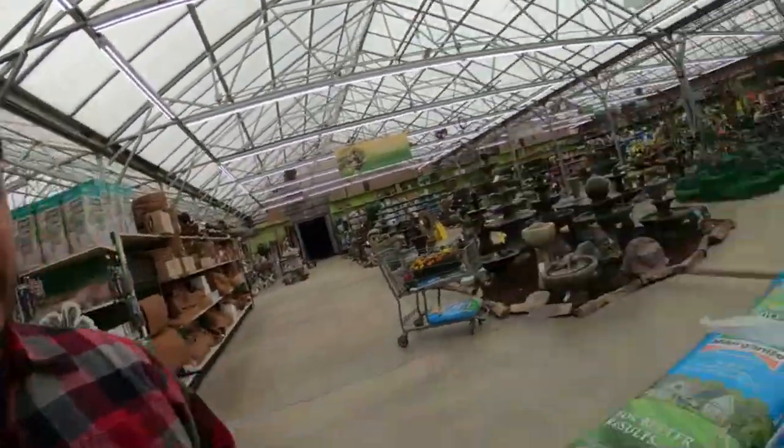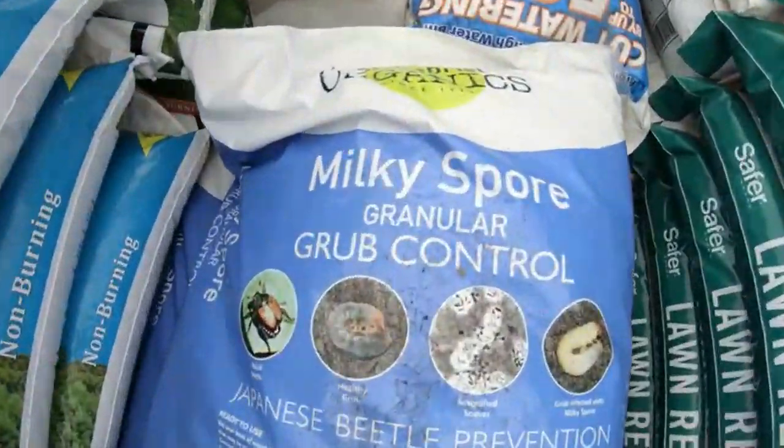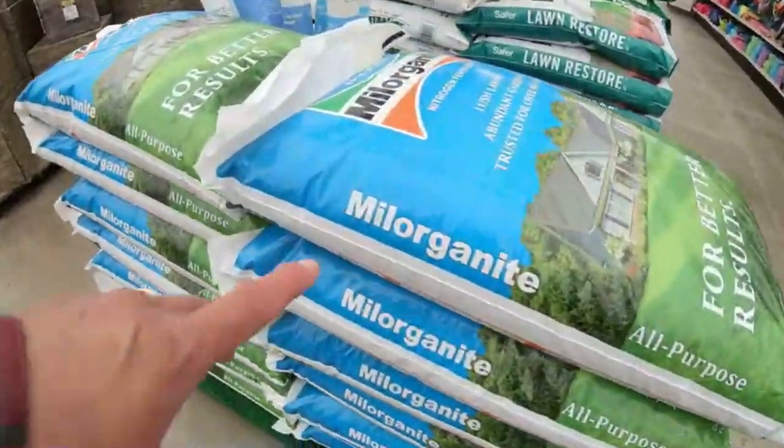What's going on everybody, Rob here aka TREV2323 — subscribe, like and share. I'm on my quest to find the non-granule milky spore. I drove all the way out to a nursery where I got it from 20 years ago and they did not have it, although they did have Milorganite right here.